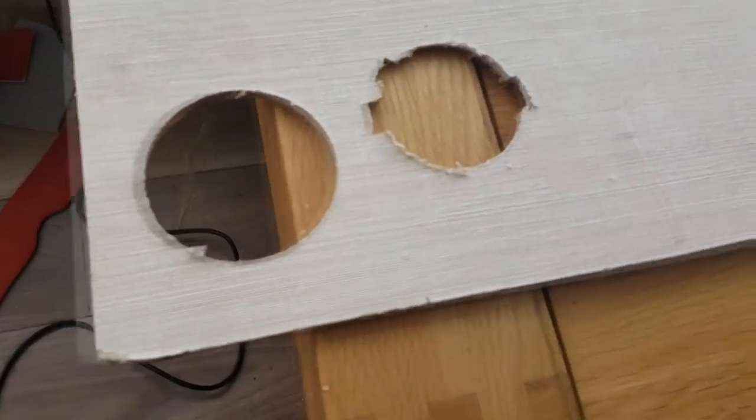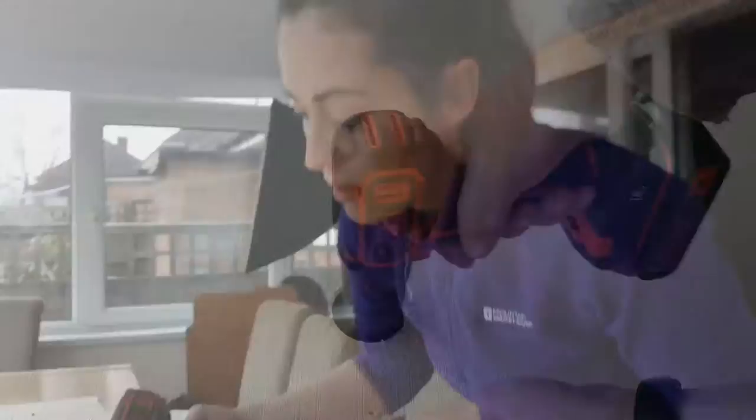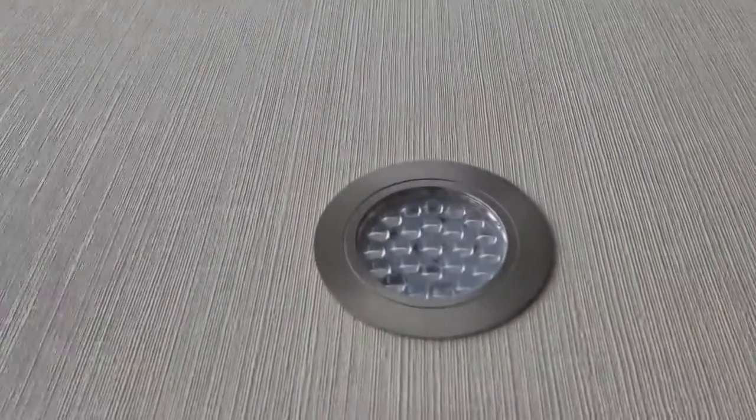I've now marked where the lights are going to go, done a dummy run, and it's going to look like that one there. By the way, if you want to try this yourself, it was about £5.80 from Toolstation — I can't remember what it's called, but everything was included and it was like three times cheaper than Screwfix. Highly recommended, and they fit like gloves.